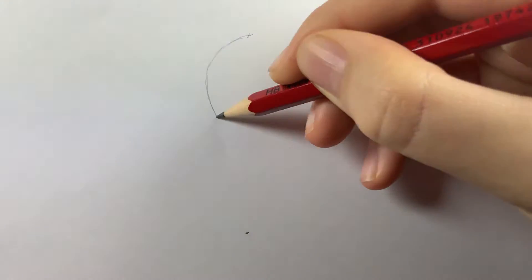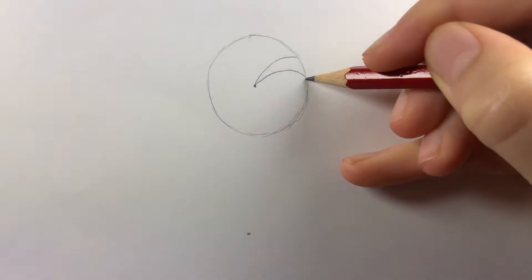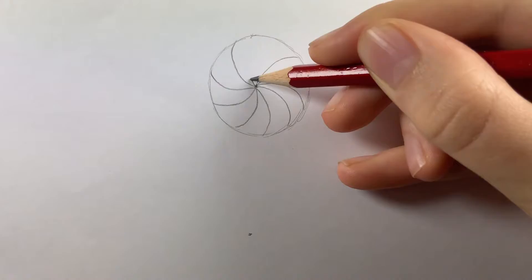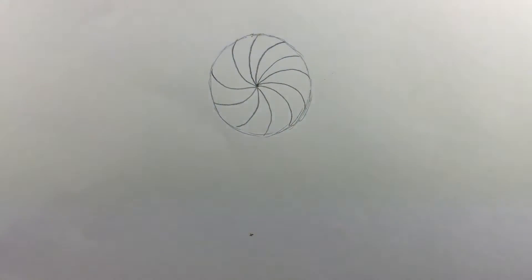Start by drawing a circle and place a dot in the centre. Draw curved lines out from the dot to the edge of the circle. Next, draw two parallel lines underneath the circle and join them at the base.